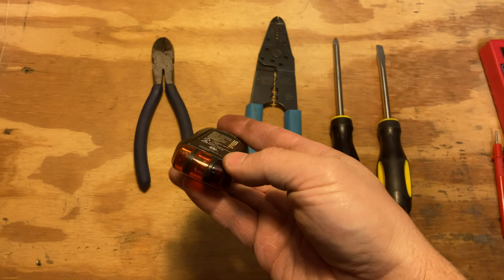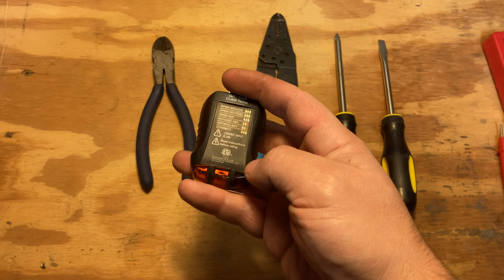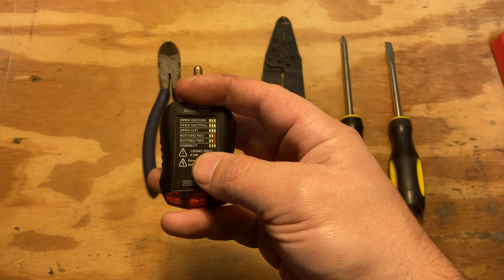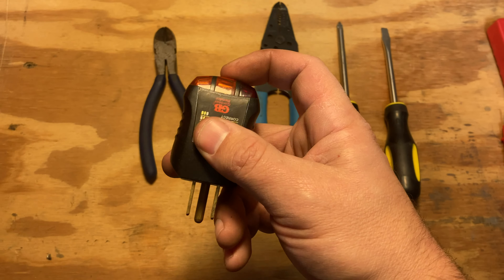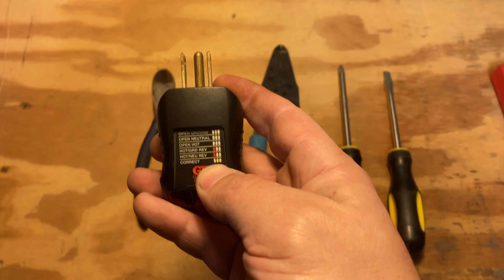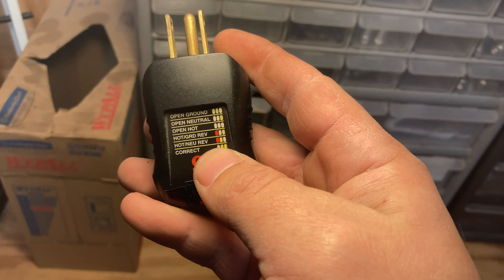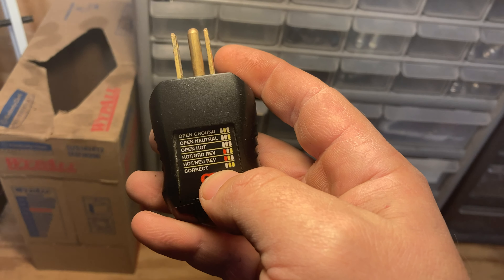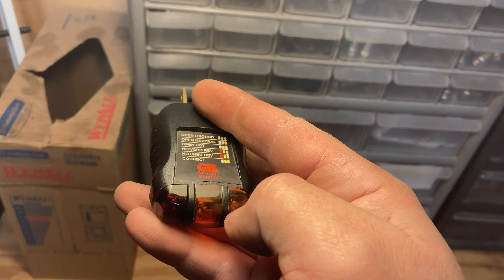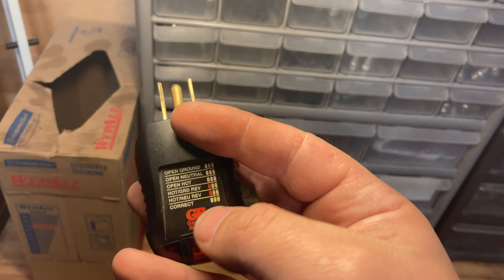The nice thing about these testers is they plug in and give you lights. Depending on the pattern, it corresponds to this little diagram here. If the two yellows light up but the red one doesn't — you have white, yellow, and red on your diagram. White means the light isn't lit up, red is red, yellow is yellow. If there's no red and two yellows are lit, then that's correct.